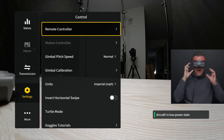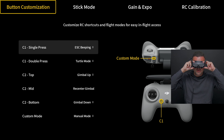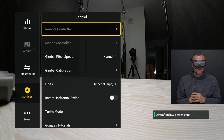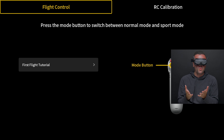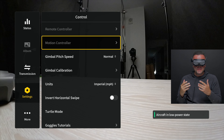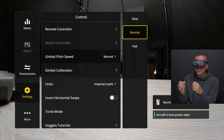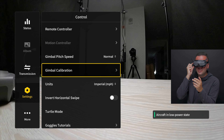There is another subsection for the motion controller. The motion controller settings are very basic — there really isn't all that much to change. Basically all you can do is watch the tutorial and calibrate the sensors on board. That's pretty much all that's available on the motion controller, but since it now ships with the Avata, a lot more people will be flying with it. Moving on, we can adjust our gimbal pitch speed. Unlike GPS drones, we don't have a finite degrees-per-second option — we can only choose between slow, normal, and fast.